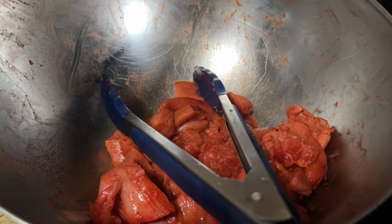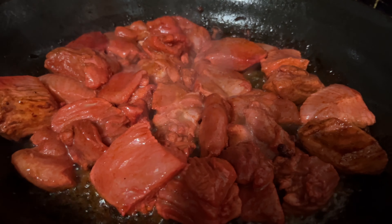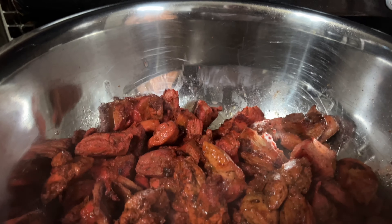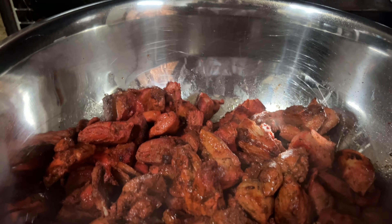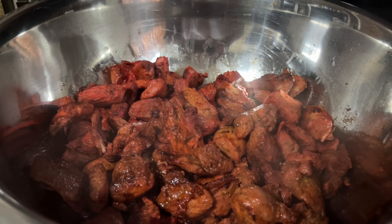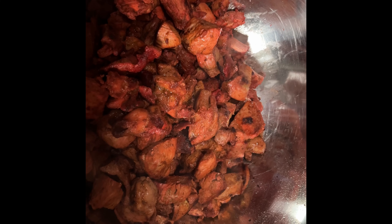This is the last set of cooking — it's looking a little bit better already, fired up. As I said before, this is going to finish cooking fully in the sauce. All right guys, so this is the chicken done.